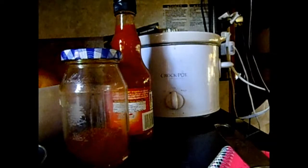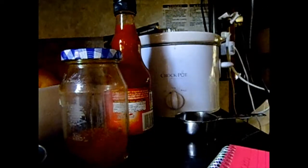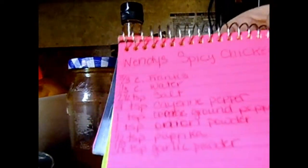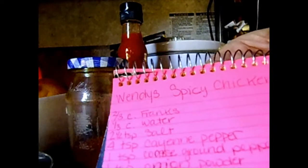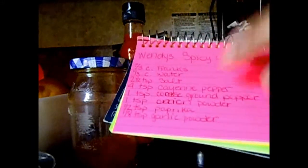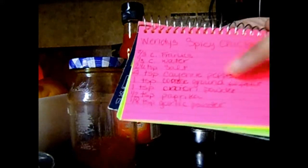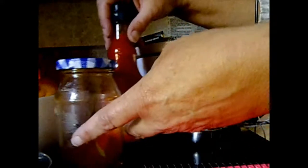Hey guys, Tessa here. I'm gonna share one of my favorite recipes with you — Wendy's spicy chicken, my favorite fast food item. But I don't normally eat fast food, so I decided to come up with my own version because the original has like nine million — okay, only 3,400 — calories in it. So I make mine in the crock pot.